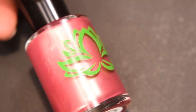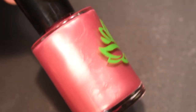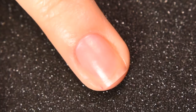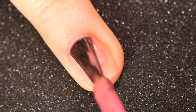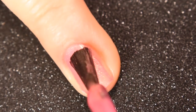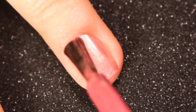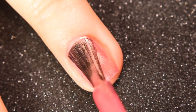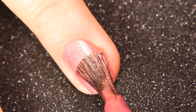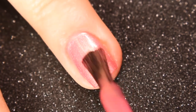Last but not least is Toes in the Sand, which is more of a rose gold color. It is a softer, more dusty kind of pink base with lots and lots of gold shimmer. This one also has a great formula, and you only need two coats to reach opacity. Here is the first coat — it actually looks super pretty as one coat. Here is the second coat. You could maybe even use this as a topper, because that gold shimmer is just amazing.